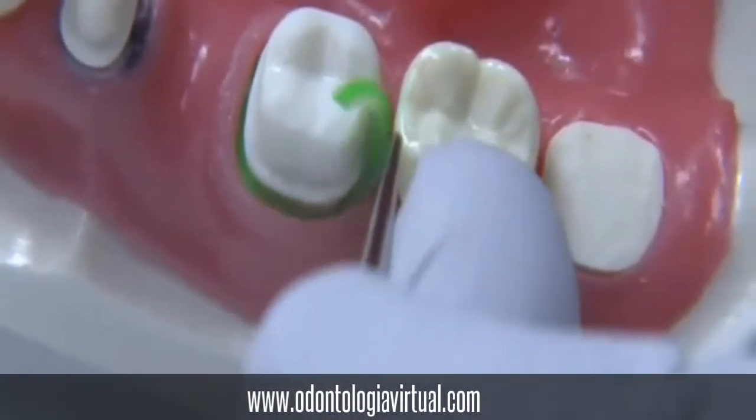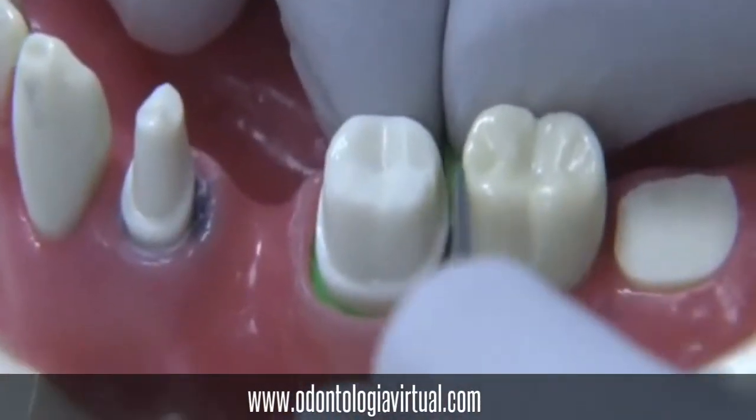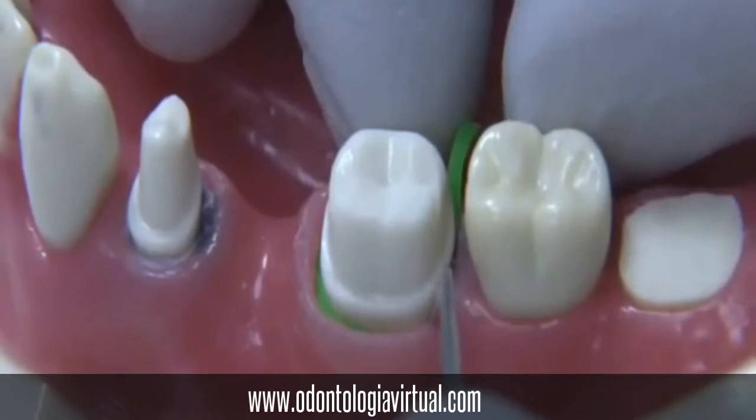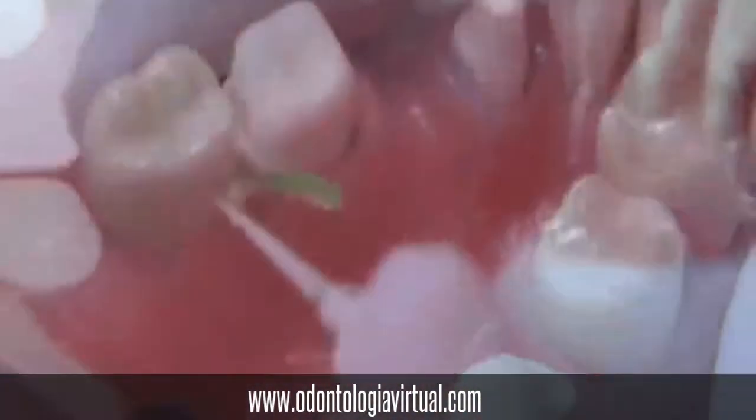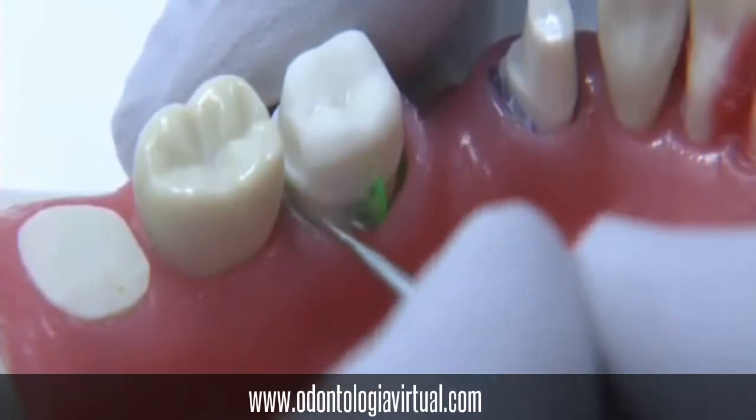As you go around, you have to push hard, and as you can see, we're going into the interproximal aspect, always making sure that our finish line is visible. This will make our impression much easier.